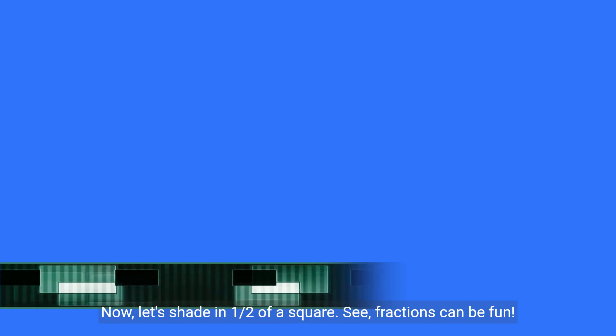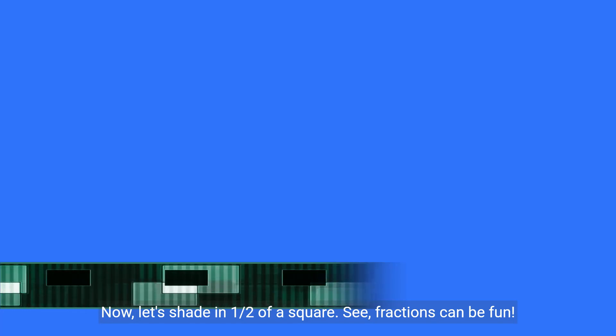Now, let's shade in one half of a square. See, fractions can be fun.